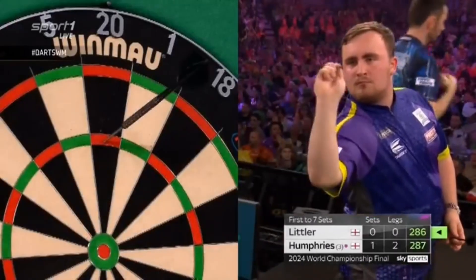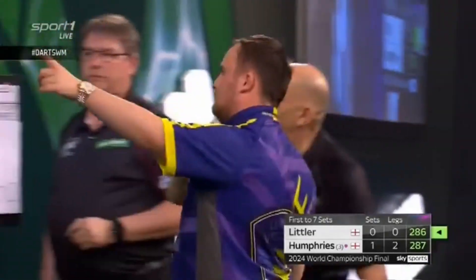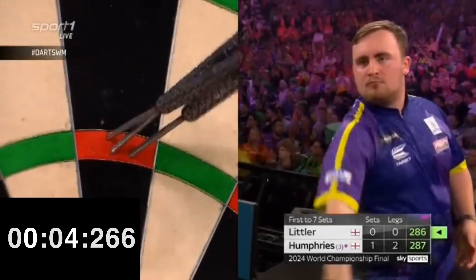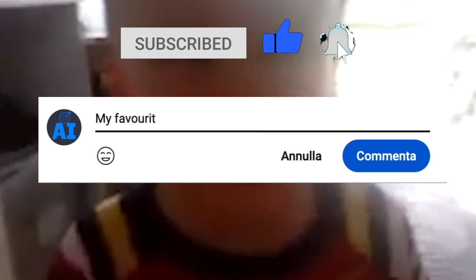Littler can definitely be considered a fast player, in the top 10 fastest players in the world. Luke takes about four seconds to throw the darts — speed is one of the elements of his being a dart showman. I leave you with this final clip where the child Luke already showed all his talent. To quote LeBron, he is the chosen one. That's all, thanks for watching. Write in the comments the name of the next player to be analyzed.